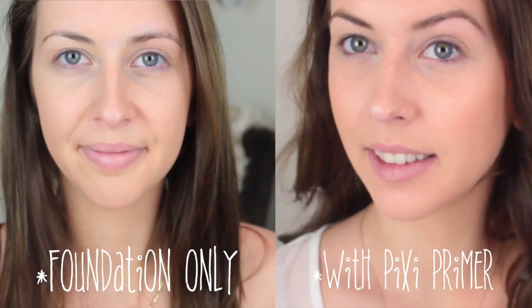It gives you a really nice natural glow. Right now I'm not wearing any highlight — I'm just wearing this under my foundation — and it does make a huge difference. It makes your skin look very glowy and vibrant. It's really cool how well it works.